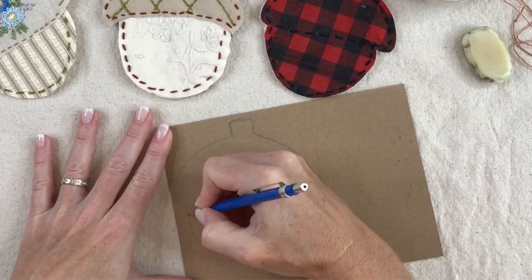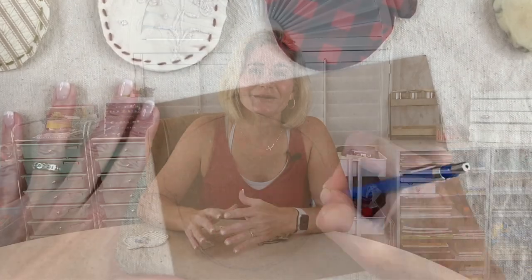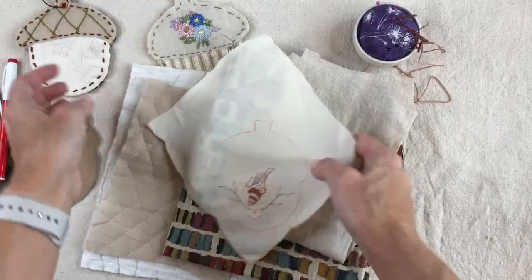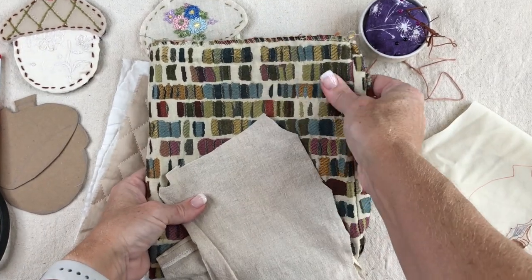I show all the steps from start to finish. We start with choosing our fabric and we make our own template, so the acorn can be as small or as large as you like. I like to choose fun fabrics that have already been embroidered or have texture to them, and then I just do simple stitching around. Basically I look at the fabric and see what I can do to enhance it — just a few simple stitches that take me an afternoon.